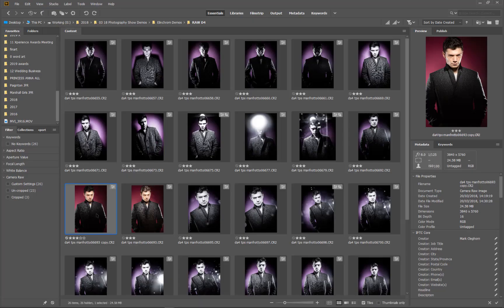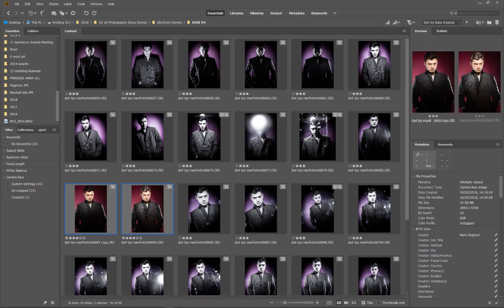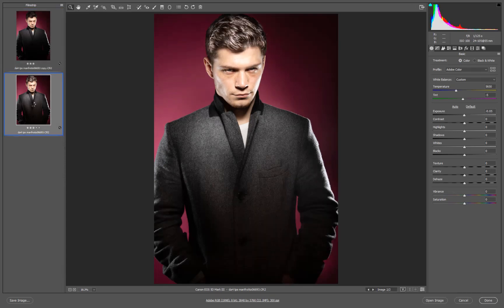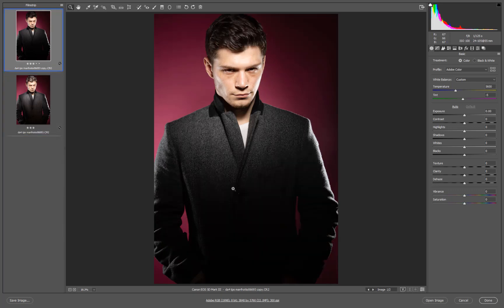First thing we're going to do is go into our raw and pick up our images — Ctrl+R to open these up in Adobe Camera Raw. You can see the difference: this image has had a little bit of enhancement, things like the darkening of the hair and the darkening of the jacket. We need something with a little bit more detail in it, especially if it's going into a magazine so it would repro well.